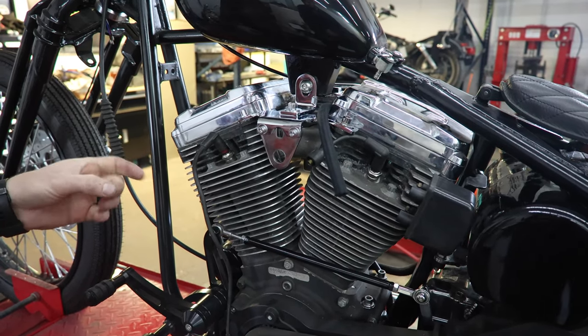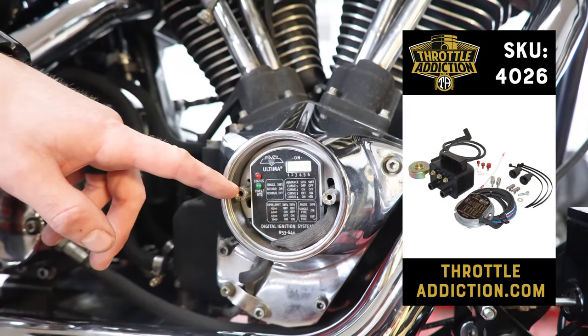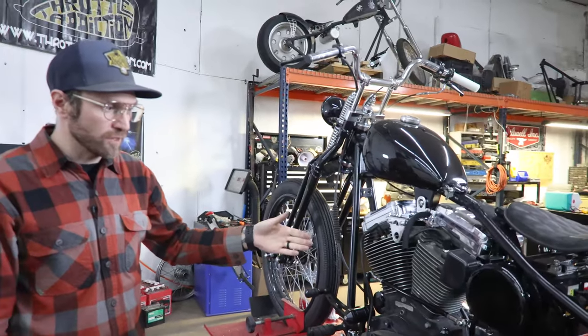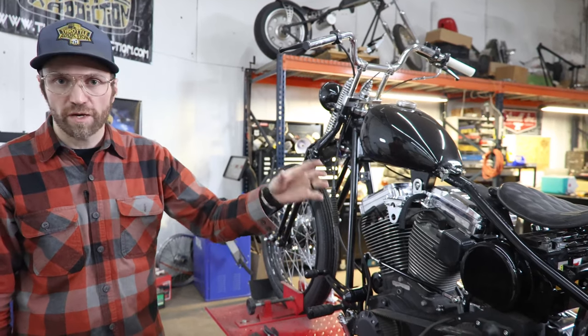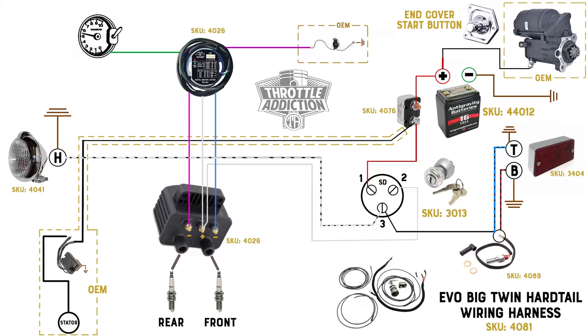The other thing we got on this is an Ultima ignition — we sell those on Throttle Addiction. Pretty big fan of those; we run those on Sportster hardtail kits. This one already has one on there. Not going to show you necessarily how to wire that up, but we will show you how to hook the wires to the coil and where everything goes. We're not just going to show you how to pull the old one out. We got all our components laid out here and we're going to run through quickly and show you what we're connecting to where and why.